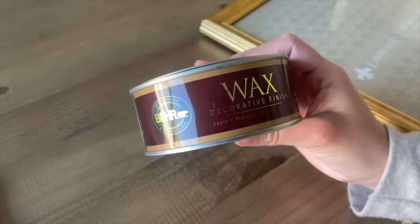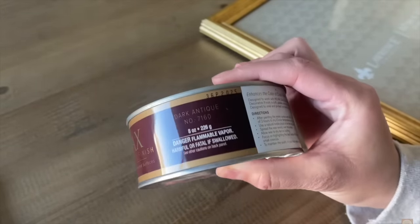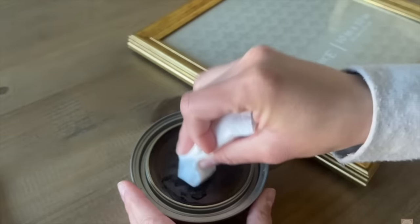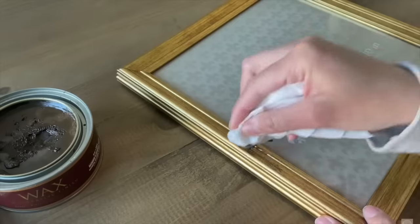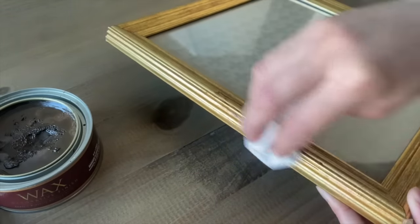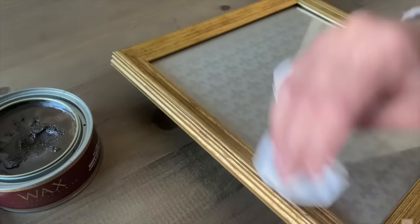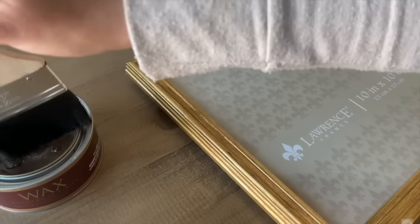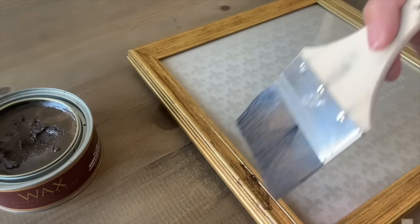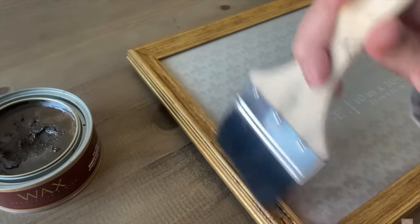For the first DIY, I really wanted to recreate that vintage look on a frame. I'm going in with this decorative wax by Bear, which I picked up at Home Depot. I started off using a paper towel to wipe it on, but noticed it was just smearing, so I switched to a paintbrush and started stippling it. I did it all around the frame and it looks identical to one I purchased from Target.